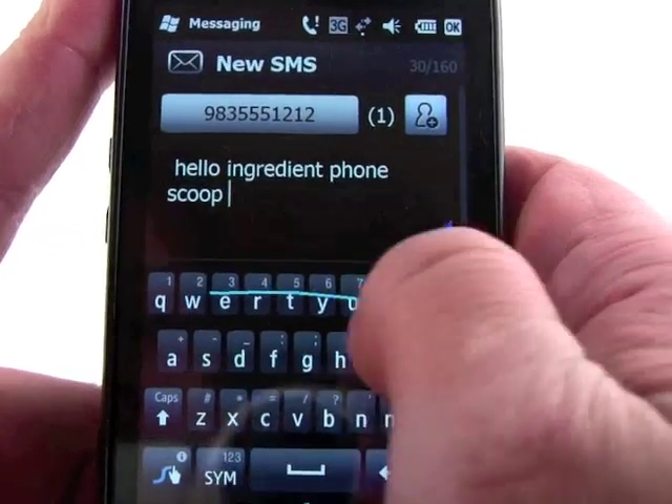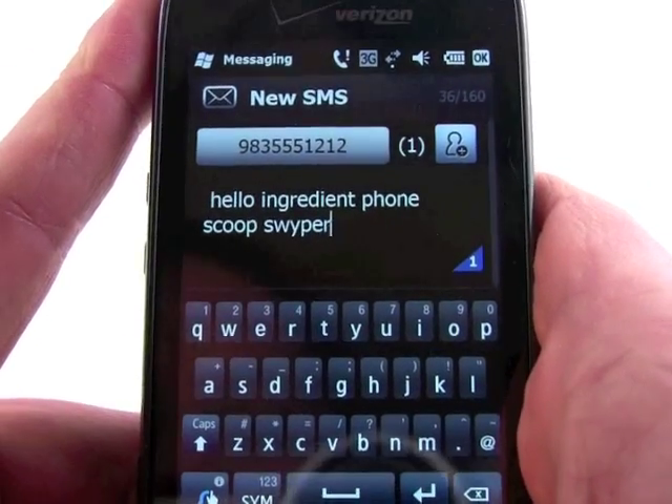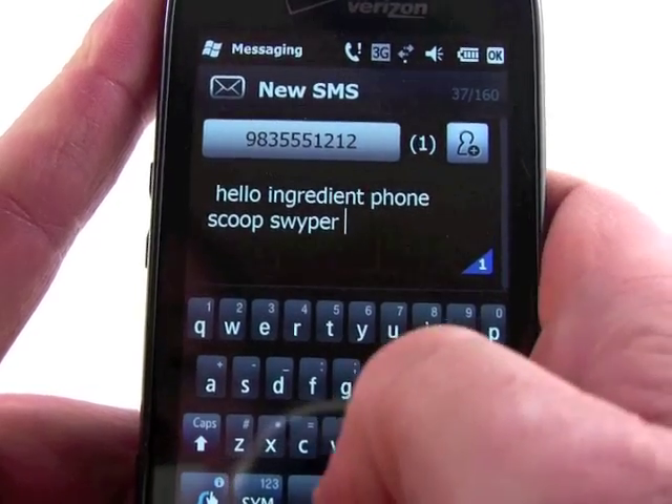We will see if it can get the word swipe — there's a demonstration of how it works.